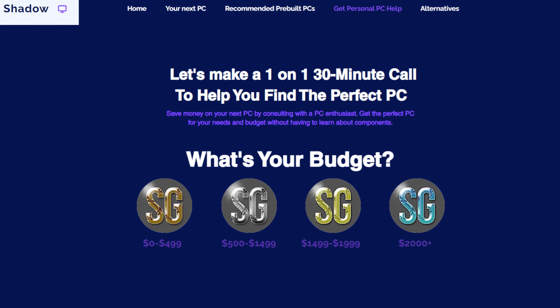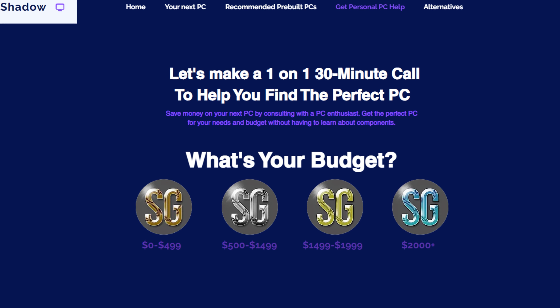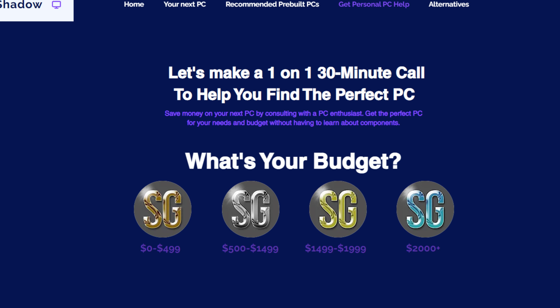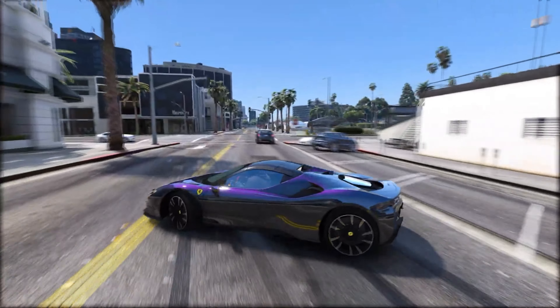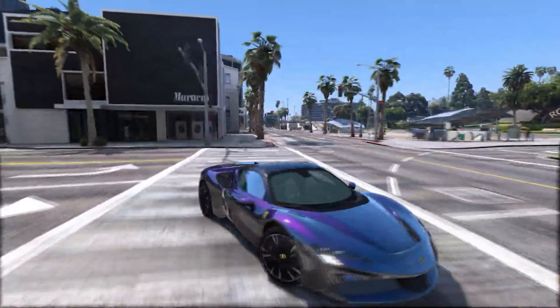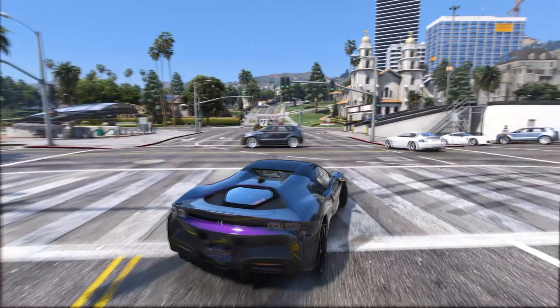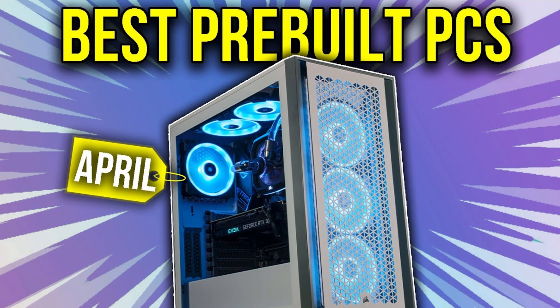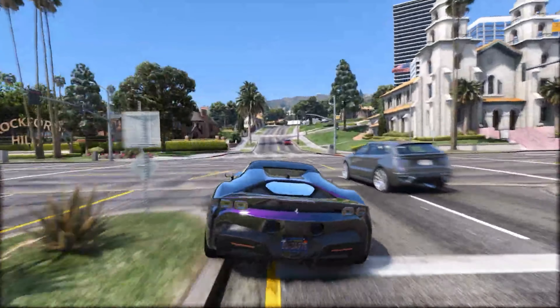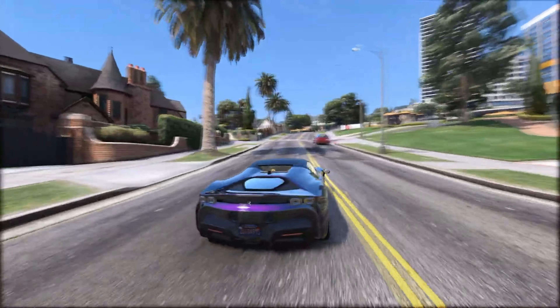If you need personal PC help because your budget is different, click the top link in the video description — answer a couple of questions and I'll help you out with your personal situation. If you're looking for a pre-built PC, you can also watch my video about the best pre-built PCs of the month for different budgets in the top right of the screen. Thank you for watching, thank you for the support, and I'll see you in the next one.